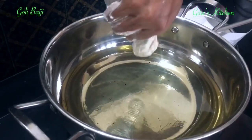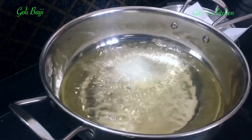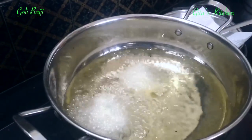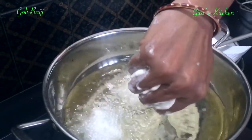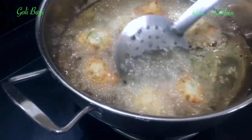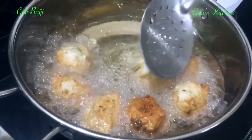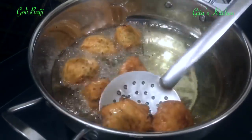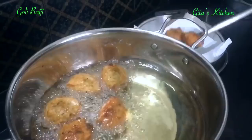Heat oil and just drop rounds into the hot oil — see how they are being dropped into perfect rounds. Take a small quantity of batter and just cut it off like that. Reduce the heat and flip them over as they are getting cooked to a lovely reddish brown color. Now they are nicely done to a reddish color. Remove onto a kitchen towel and drain out the oil.